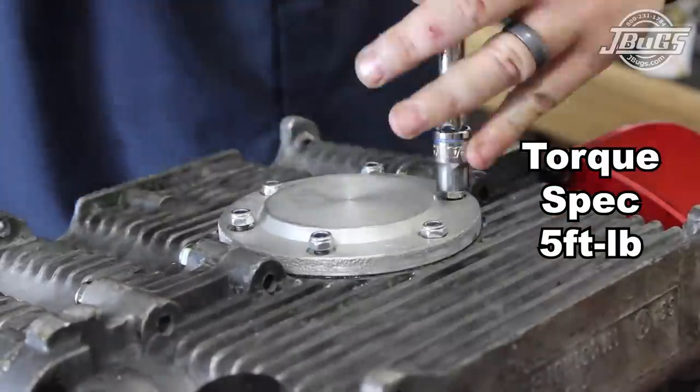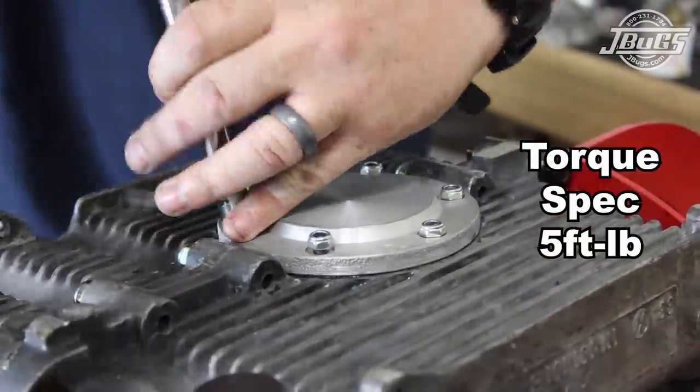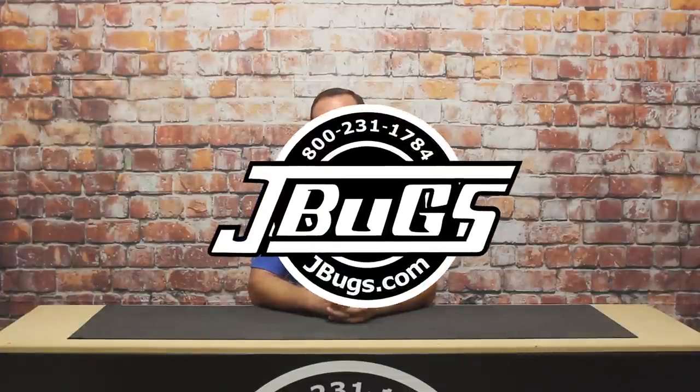The six sump plate nuts are tightened down to five foot-pounds, and we'll take a break here until our next video where we'll drill and tap then install our oil pump for the full flow system, set the crankshaft end play, and install the flywheel. Until then, check out some of our other how-to videos or stop by JBugs.com for all your vintage Volkswagen parts and accessories.